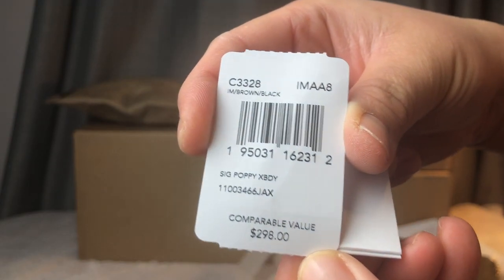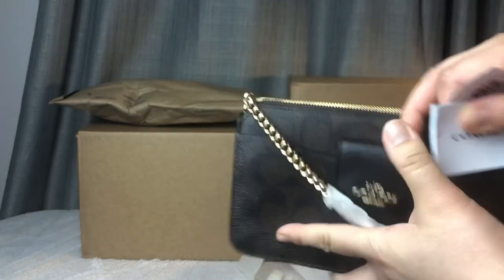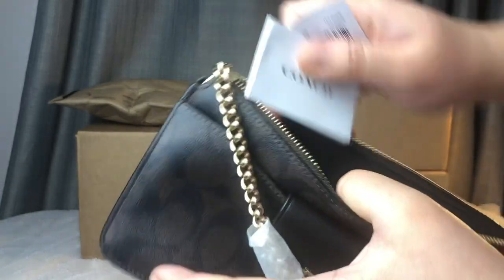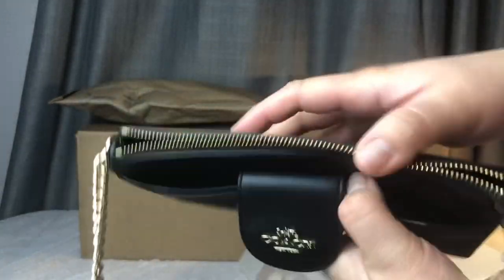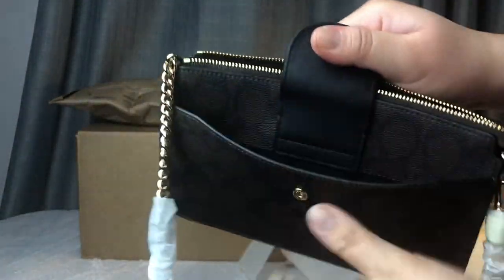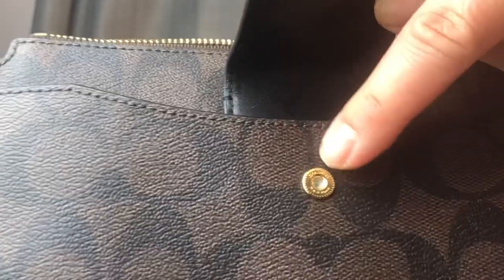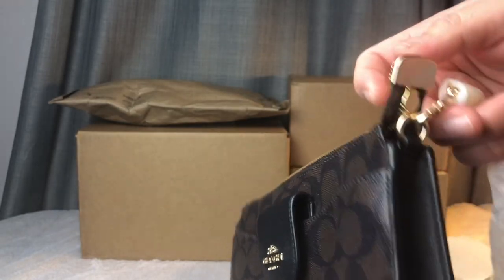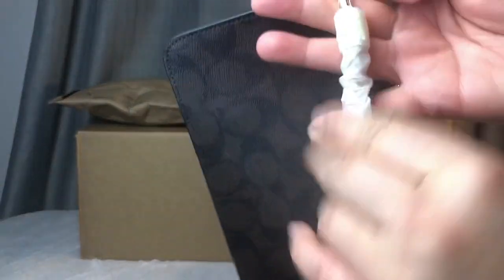...is $298. The name is Signature Poppy. There's a number care card that comes with almost all their Coach products — put that back in. Make sure you take out the magnet. That's all it has — a slot where you can put your phone, and it snaps in with a Coach logo. I don't see any different tag.